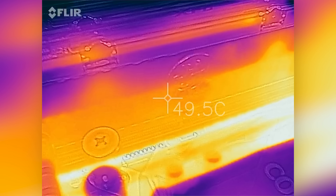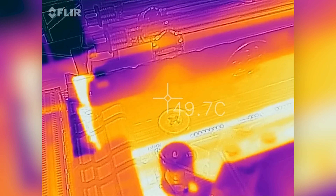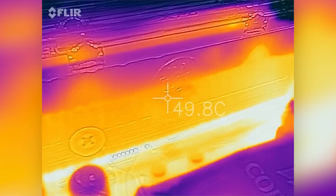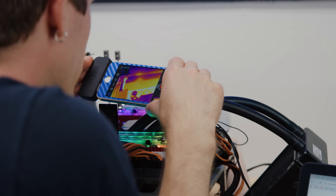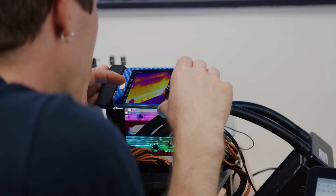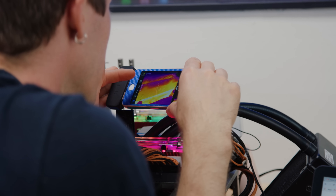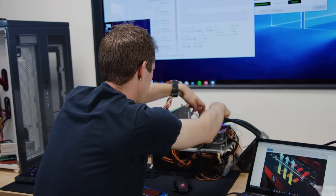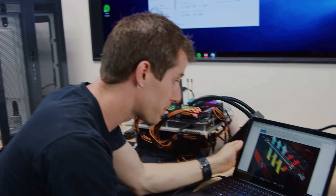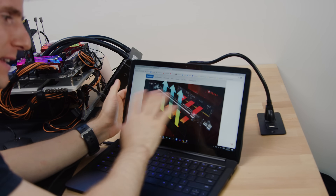After a few minutes of testing, our thermals have stabilized anywhere from around 47 to 50 degrees, depending on where exactly we're looking on the spreader. But that's not that interesting — we were expecting that. What we did figure out that is interesting is why we're seeing those little centers of activity of thermal movement up here.